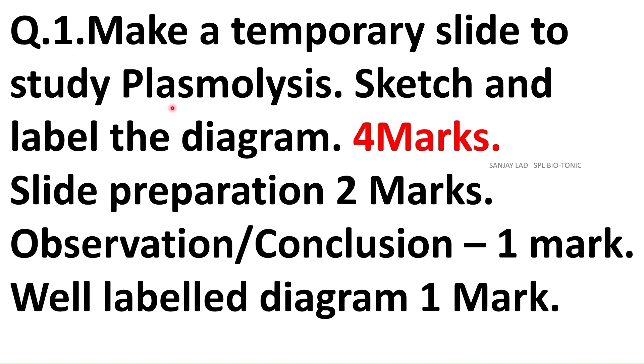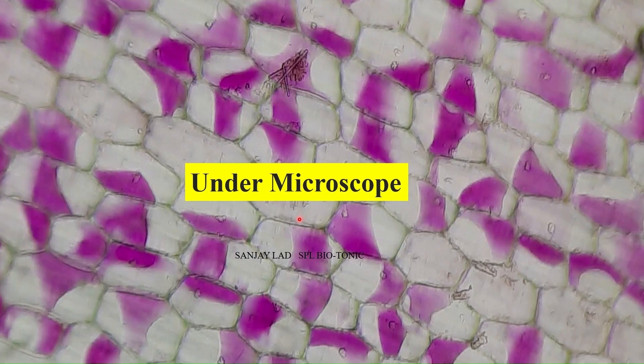The first question may be Plasmolysis for 4 marks. The split up of marks is 2 marks for the preparation of slide, 1 mark for Observation or Conclusion, and 1 mark for Diagram. Please remember that this scheme is applicable to all experiments under question 1. When you mount the leaf peeling under the microscope, you can clearly see the shrunken cytoplasm in pink colour, and this is what you have to draw in the diagram.